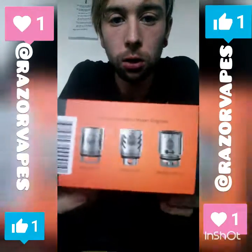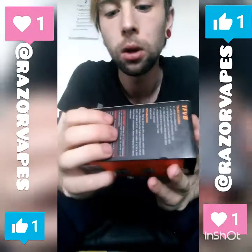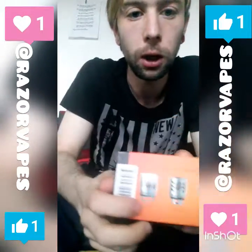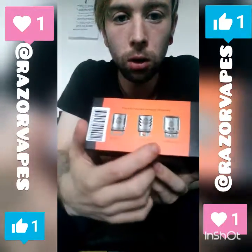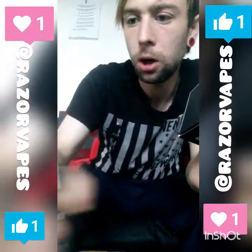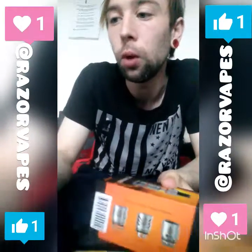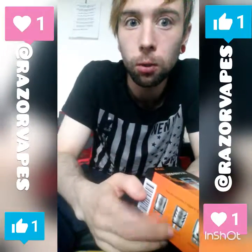On the side you have all the coils listed — that's the V8 coil, the 6-coil, and the RBA. The RBA section comes with Clapton coils.